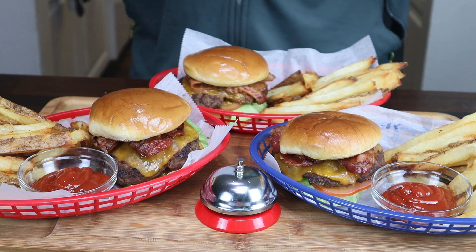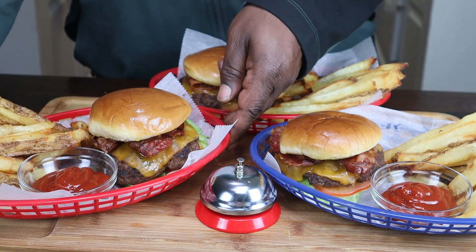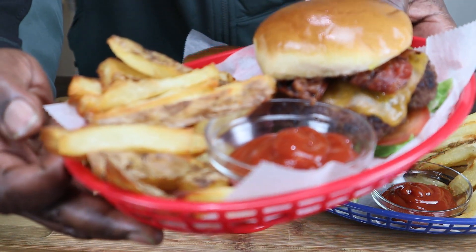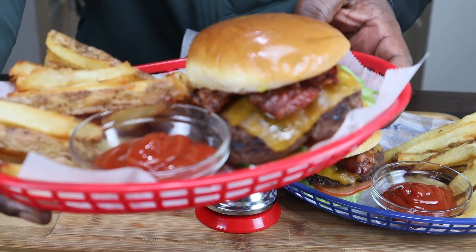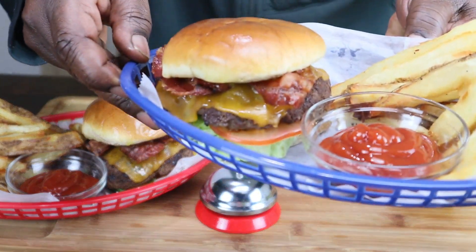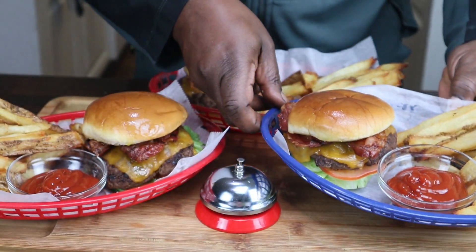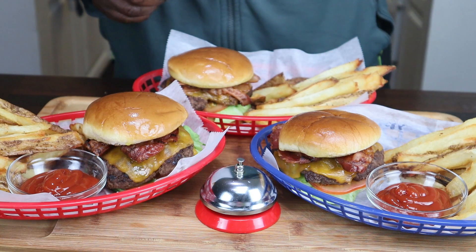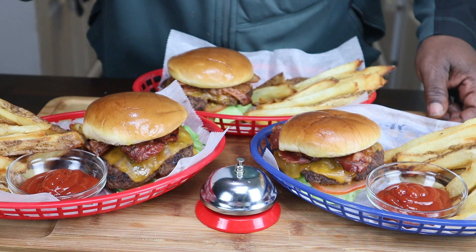I'm finally done with this butter burger by Culver's, at home. Let me show you this up close — how that looks. Your fries are extra crispy because you want some crispy fries. Microwave them or boil them and then fry them. I got one without the ketchup because I don't want to eat mine plain. Mmm — guys, you got to make this recipe.